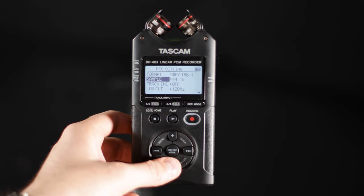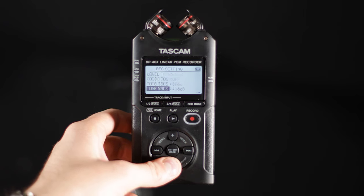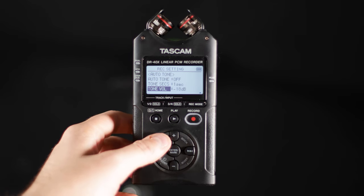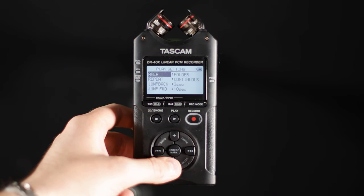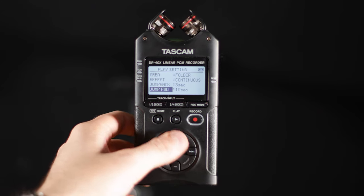The recording setting I have right now is WAV 16-bit with a sample rate of 44.1K. I have a low cut of 120Hz. Pre-record is off. For auto-record, the mode is off and the level is set to negative 6dB. Auto-tone is off, tone seconds is one second, and tone volume is negative 18. To go back, you just press the menu again.